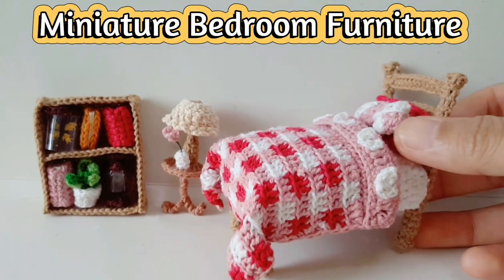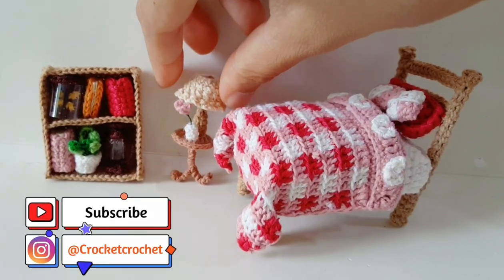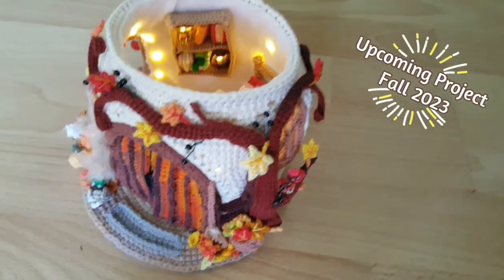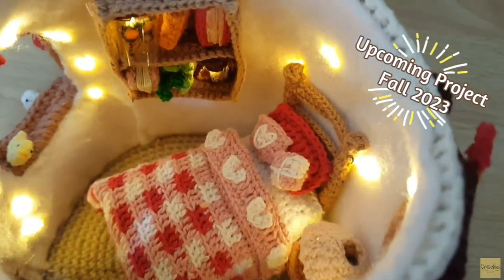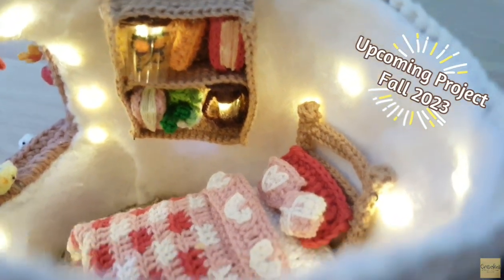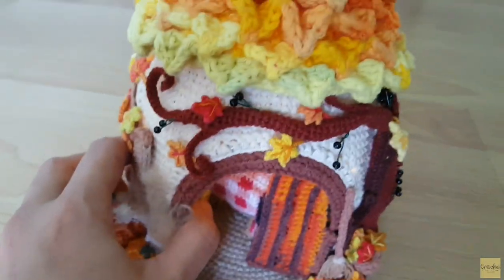Hello everyone, I am Cindy from Corporate Crochet. Today I'm going to teach you how to make this bedroom furniture. Please subscribe and follow me on Instagram. This bedroom furniture I will use in my dollhouse, which is the project coming this fall. The house will include interior decoration including this bedroom furniture. Please see my update on YouTube and don't forget to subscribe.